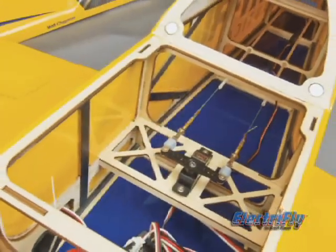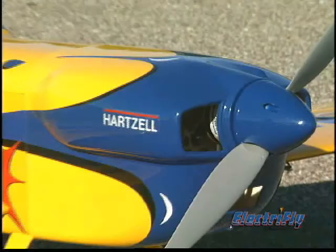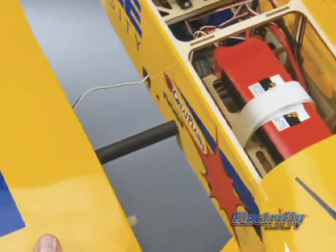You'll find state-of-the-art construction features such as hand-selected woods for the airframes, light white fiberglass in the cowl and wheel pants, and carbon fiber for the wing tube joiner.